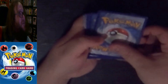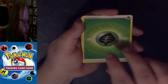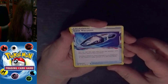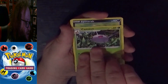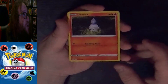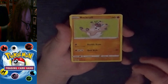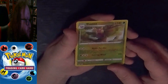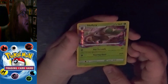Code card to the side. We have a Grass Energy, an Uncommon Relicanth, an Uncommon Trainer Item Lost Vacuum, an Uncommon Cascoon, a Common Spinarak, a Common Litwick, Common Roselia, Common Rockruff, Common Seel, a nice Reverse Holo Rare Dustox, and the last Lost Origin card is a Rare Holo Shiftry.